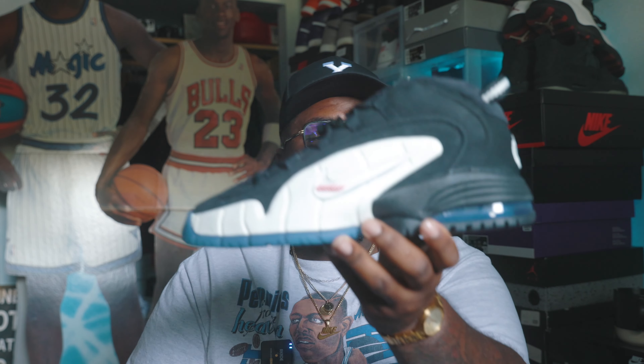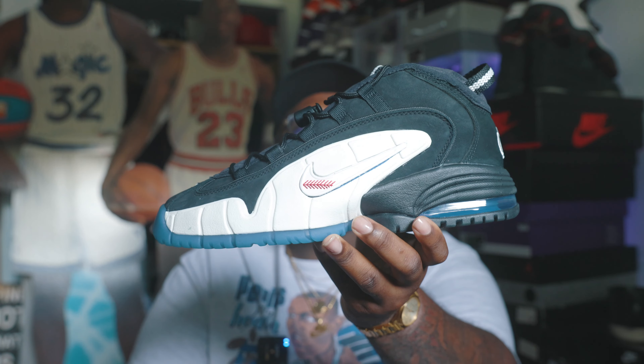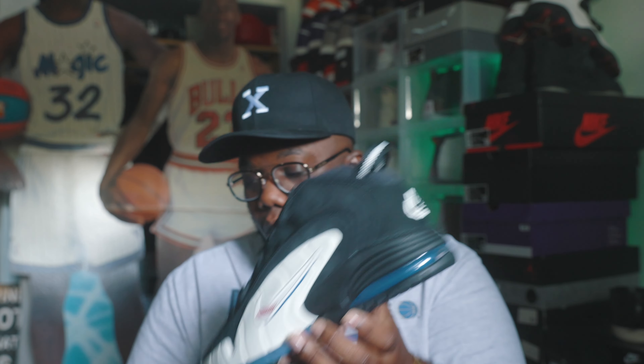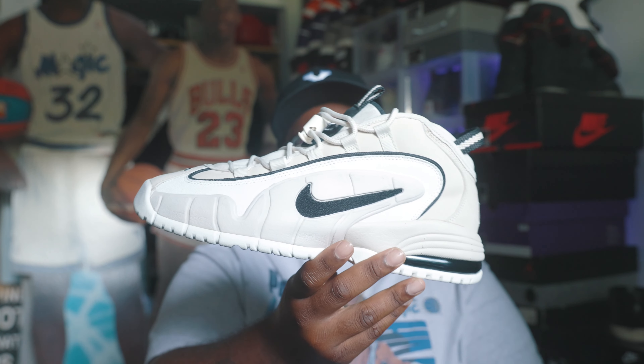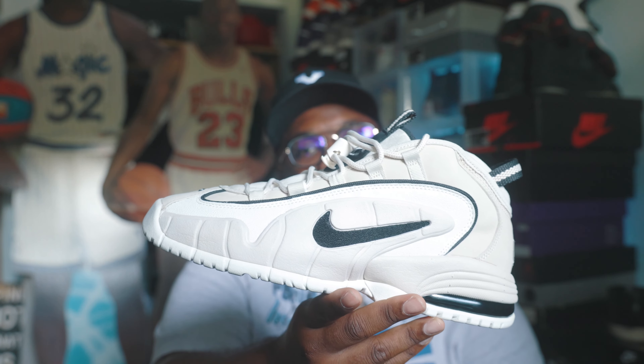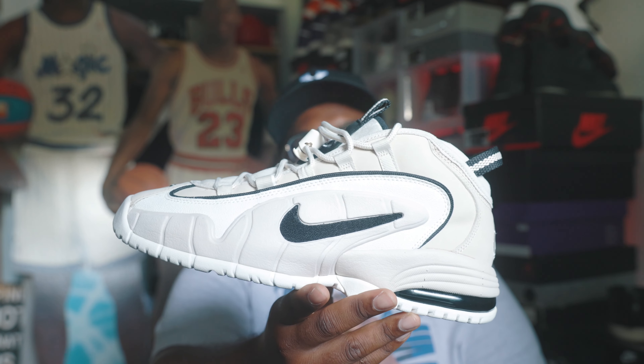This shoe isn't going for anything crazy — it actually dropped below retail. When I went to sell it, it's below retail, so I'm actually losing a few dollars on this. I'm pressed to get the OG colorway and that's all this shoe is doing for me — reminding me of the OG colorway. I think it's a very dope, very plain and simple shoe, but I just prefer the OGs.